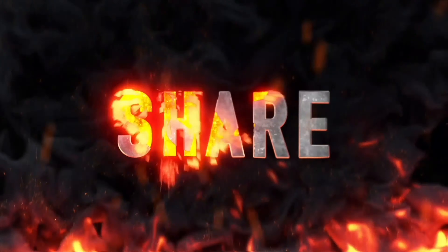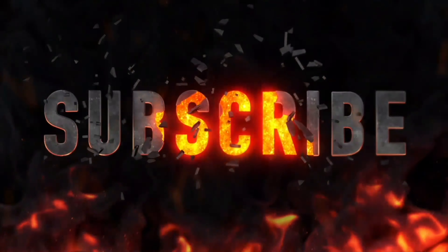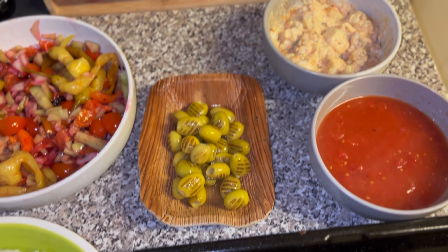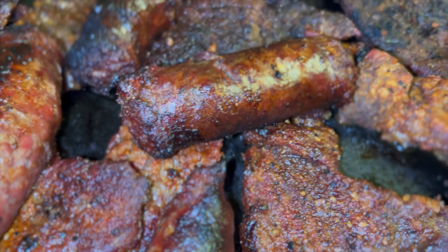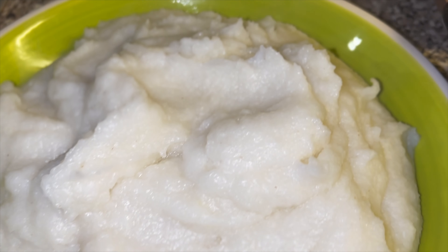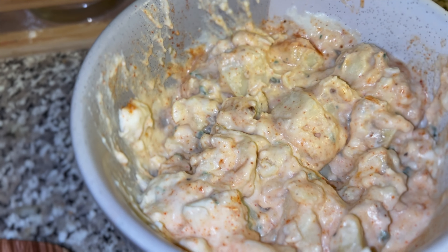Don't forget to press that like button and subscribe, otherwise your fingernails will go rusty and crusty and fall off! Look, the full meal is ready! As you can see, we've got our South African sausages with our steaks with the South African seasoning. We've got our maize cooked and ready to go. We've got some olives. We've got our salad, our relish, and our tomato salad.